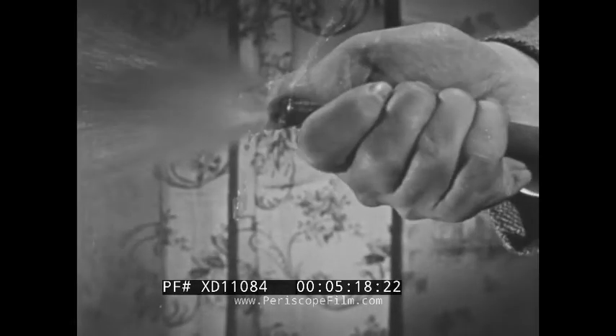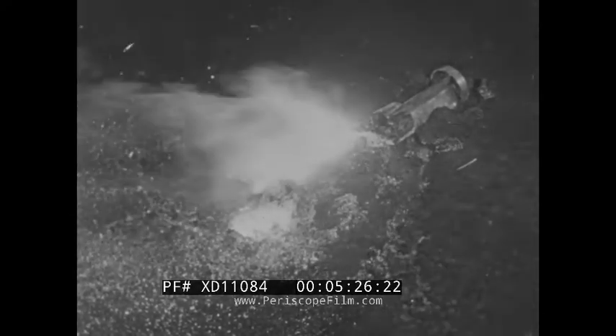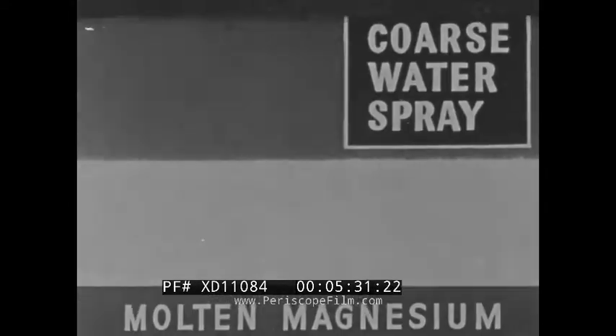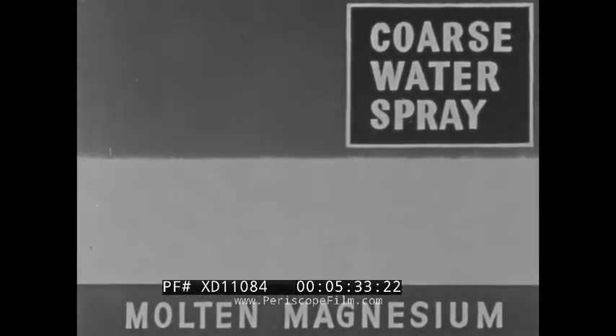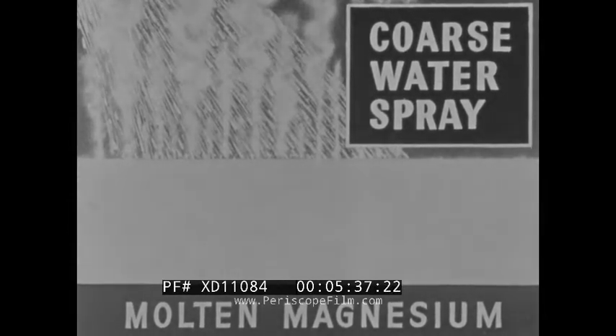On the other hand, water applied in the form of a coarse spray is the best method of handling magnesium bombs. The spray speeds up the burning of the magnesium, reducing the life of the bomb to about two minutes, and wetting down the surroundings thus restricting the spread of fire. The lighter weight of the spray keeps the water on the surface of the molten magnesium, and steam is dissipated without the explosive effect caused by a solid stream.